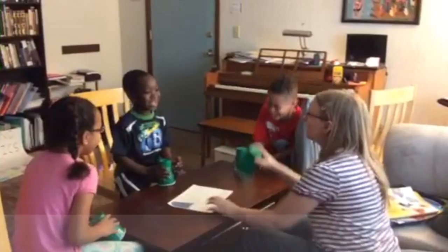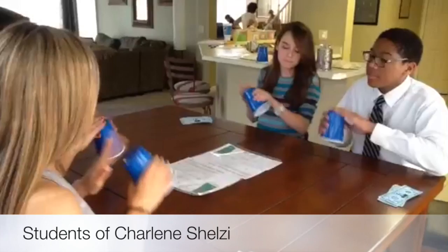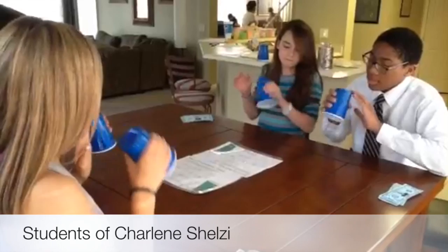Then there's these precocious teens of Charlene Chelsea's. Now, you're supposed to plop the cup in front of the next person when you pass it, but these students even got the slide in rhythm.